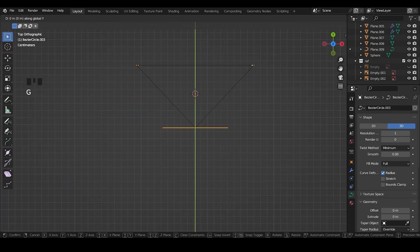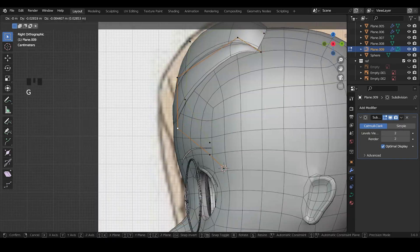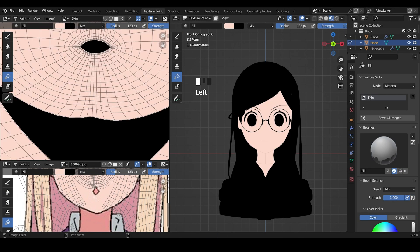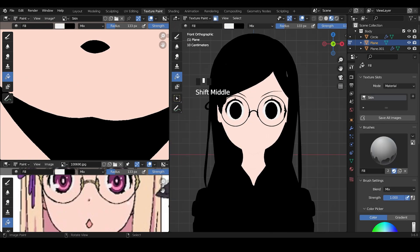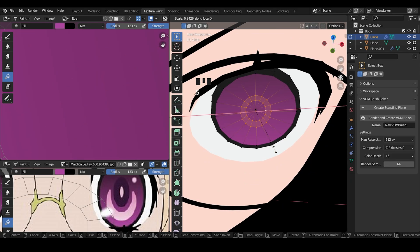Her hair is simple so it didn't take that long to make. Let's move to the texturing. As I said in other videos, eyes are the most important things for your character, so make them at the very start.